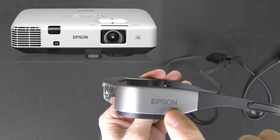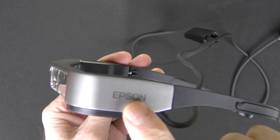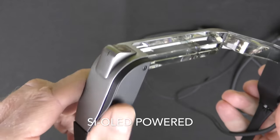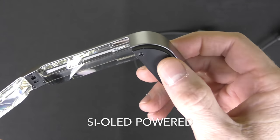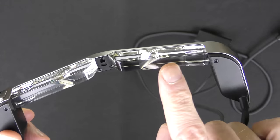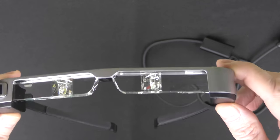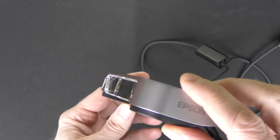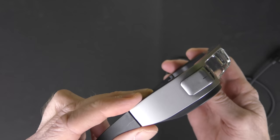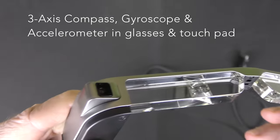You probably recognize the brand name Epson — not only do they make printers, but they also make projectors that project a display in a conference room. Well, inside a projector there's a tiny image that's sent out onto your screen. Guess what they did: they took that tiny image, put two of them — one little projector here, one little projector there — and they send the image into a prism on each side that bounces the light into the direction of your eyes. The image you see is high definition, like looking at a massive TV screen — so clear you can't even see the pixels.